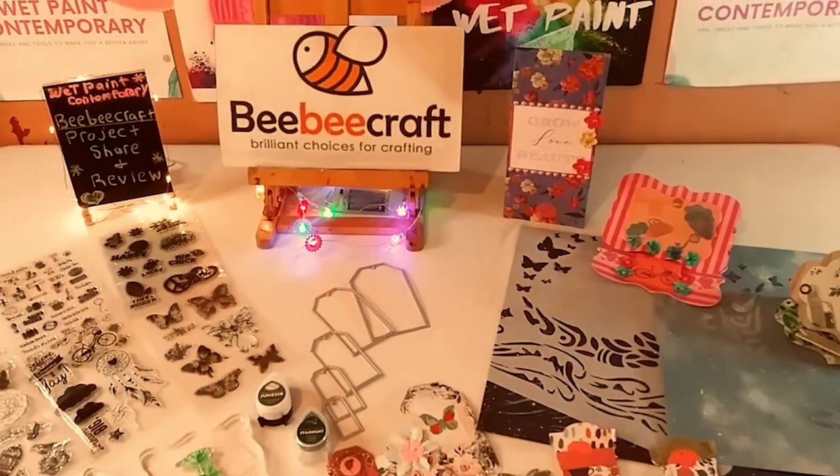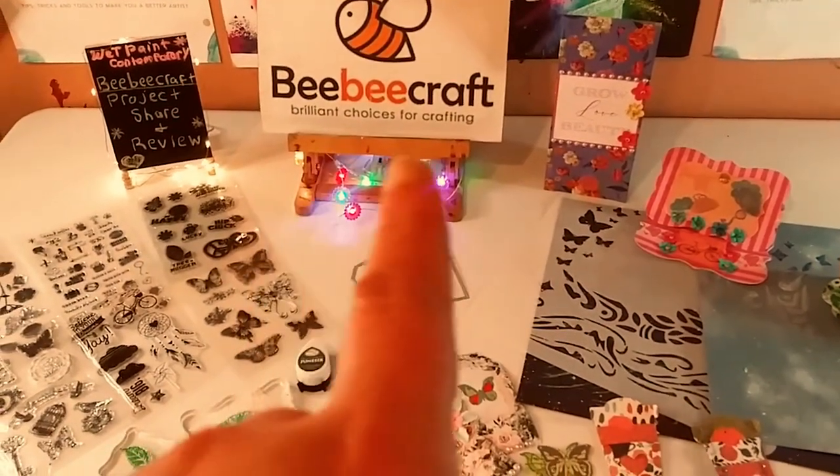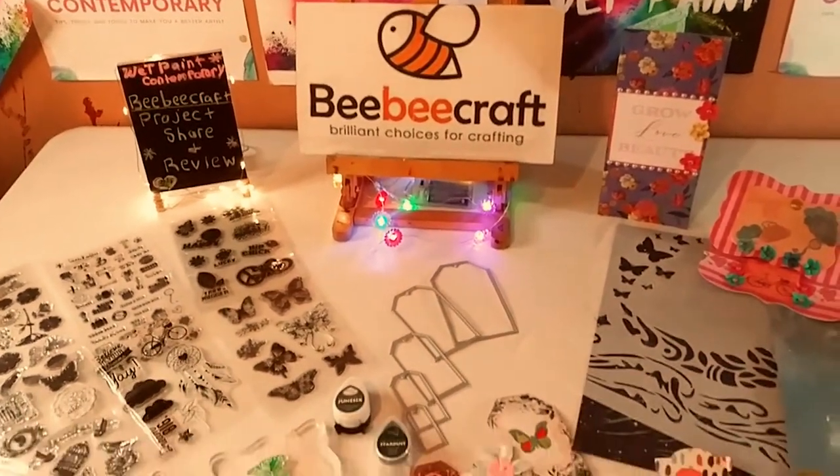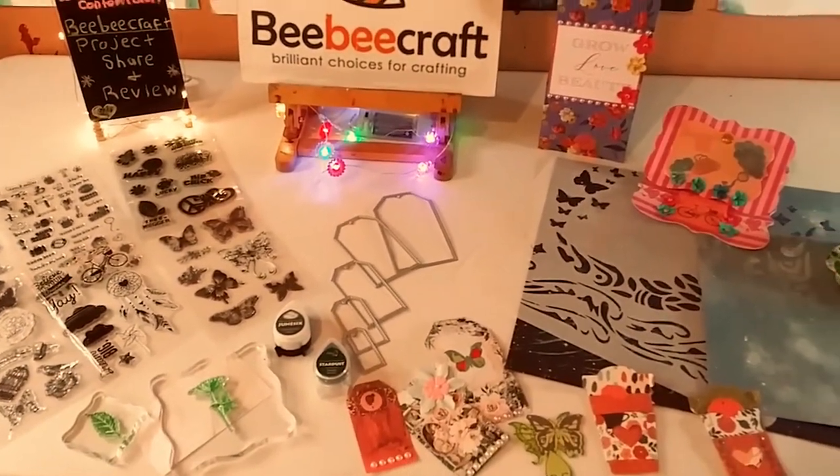Hey guys, welcome back to my channel. It's Marisa. In today's video, we are doing a May BB Craft Project Share and Review.